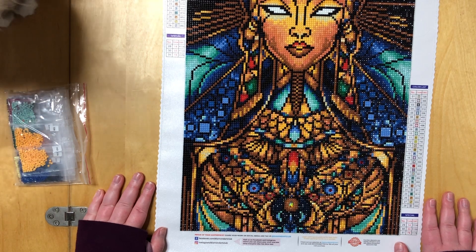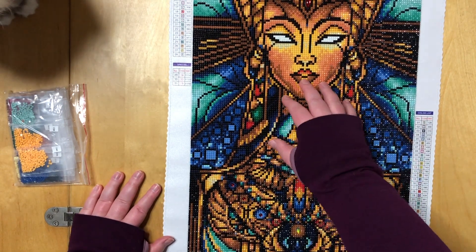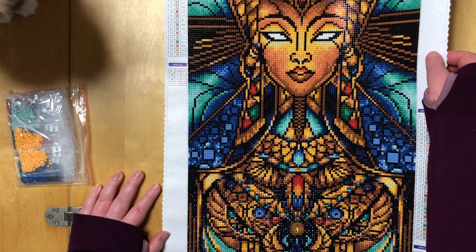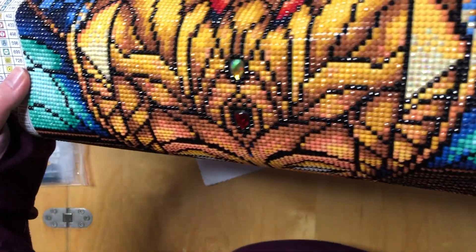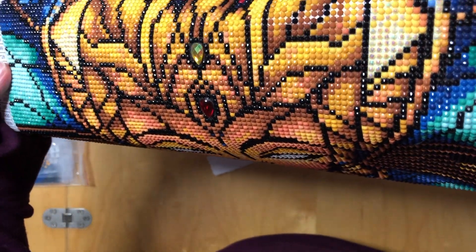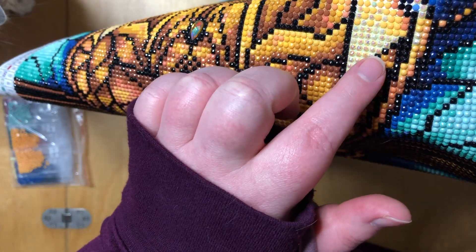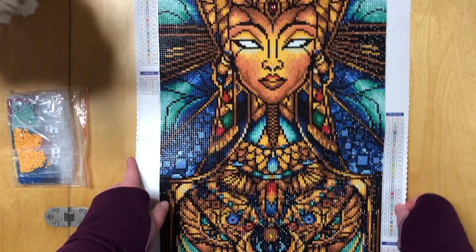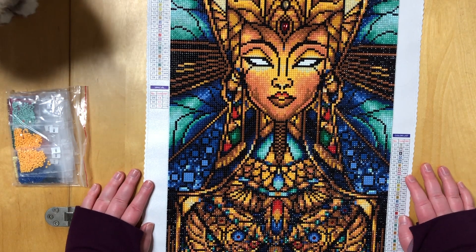So what do we have here? We have 28 colors. One of them is AB — it's this light yellow color and you can mainly see it here under her eye. These are a tiny bit different: they look different on top — that's the AB coating, the aurora borealis coating. It gives it an extra oomph, some extra sparkle, and it is an iridescent coating so it has a bit of color play as well.